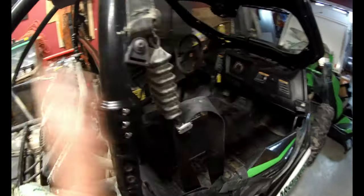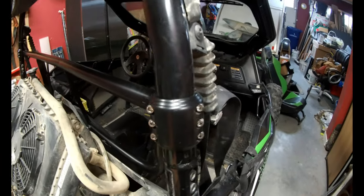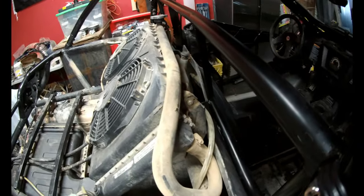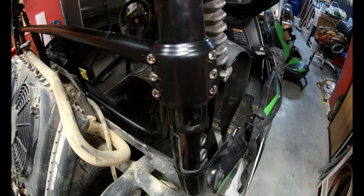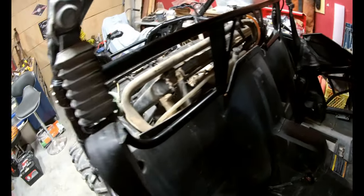I've got the harness bar in and leveled up — not too bad. I used a level just to get a rough idea of where I needed to be. They say to line it up with the plastics and have a bit of clearance from the plastics themselves. Pretty simple — it secures with six Allen key bolts on both side clamps, and it's actually surprisingly rigid.